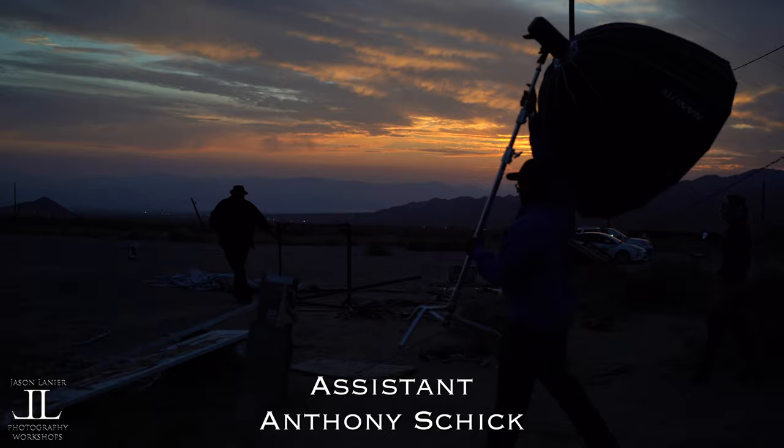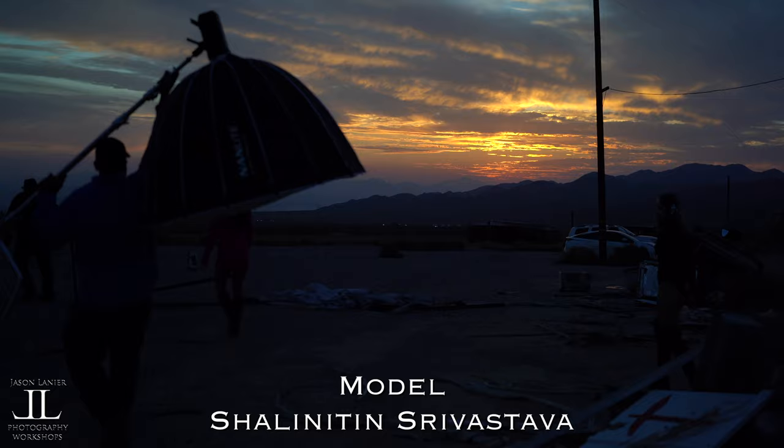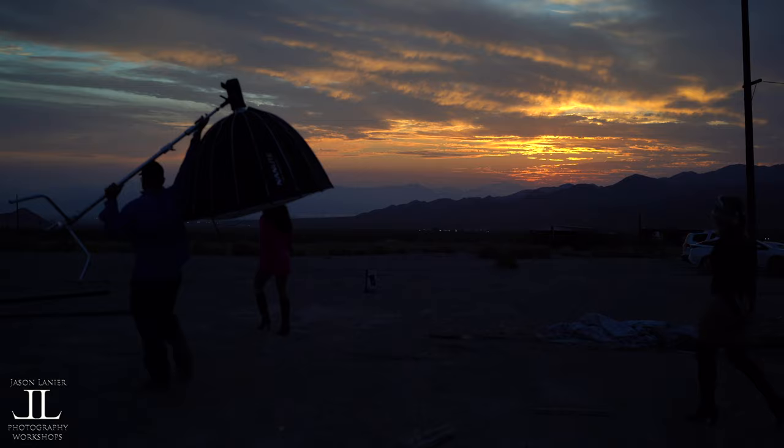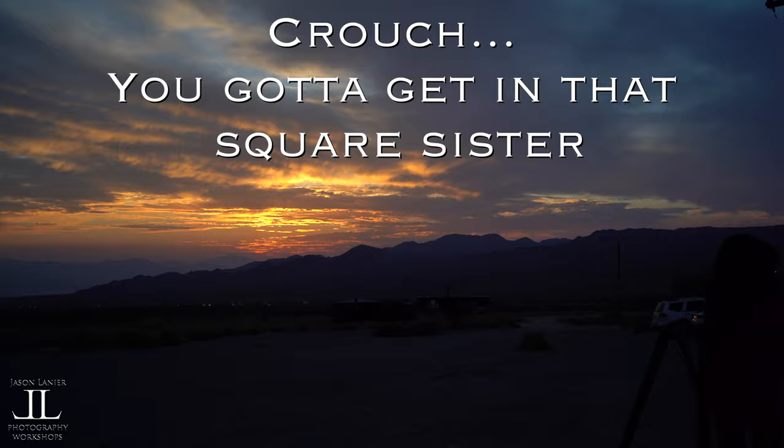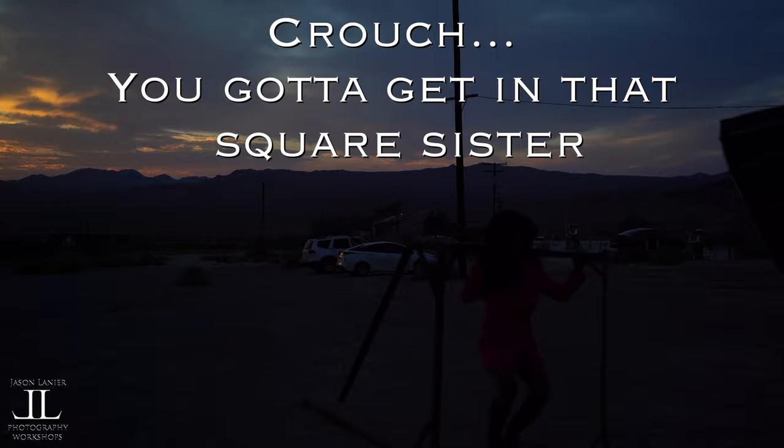We were chasing the sunset here. We kind of had all of our gear set up but didn't have a lot of time to pull off this shoot. You'll see me dragging a piece of metal that was just in the parking lot — I'm trying to create on the fly with what's available. The crew is bringing the light over, we're bringing the model over, and I'm just chasing that sunset trying to create something special.